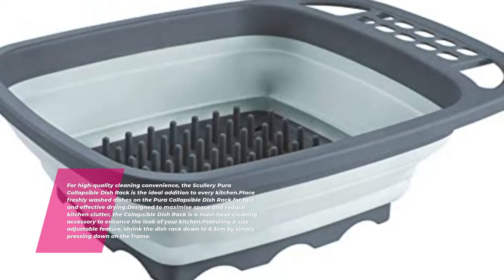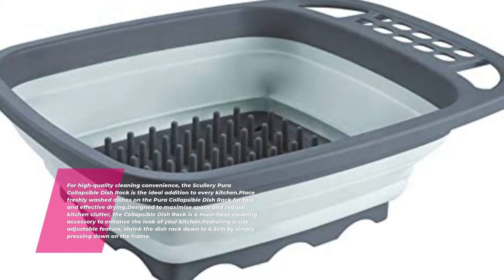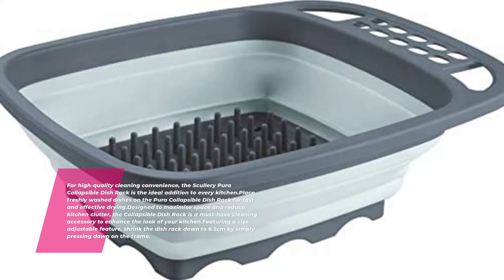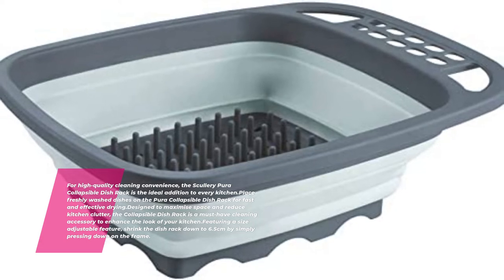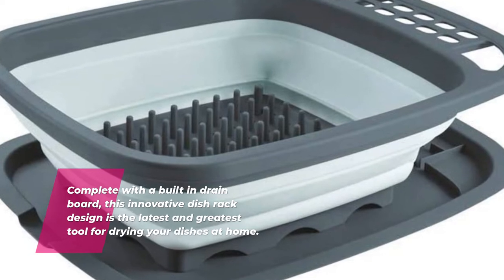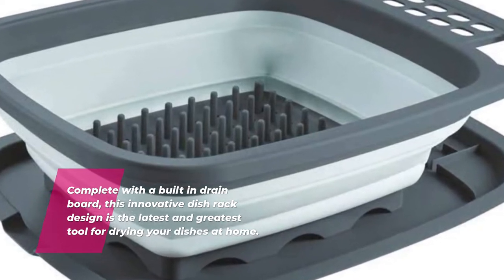The Collapsible Dish Rack is a must-have cleaning accessory to enhance the look of your kitchen. Featuring a size-adjustable design, shrink the dish rack down to 6.5 centimeters by simply pressing down on the frame. Complete with a built-in drain board, this innovative dish rack is the latest and greatest tool for drying your dishes at home.